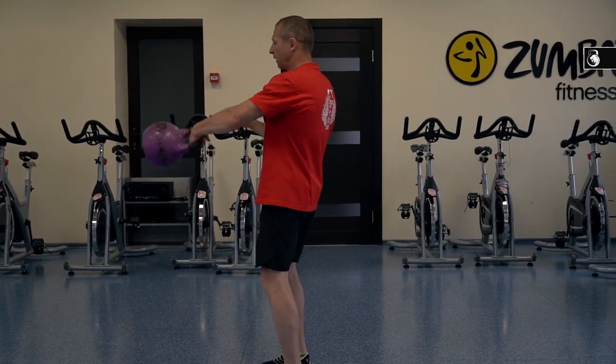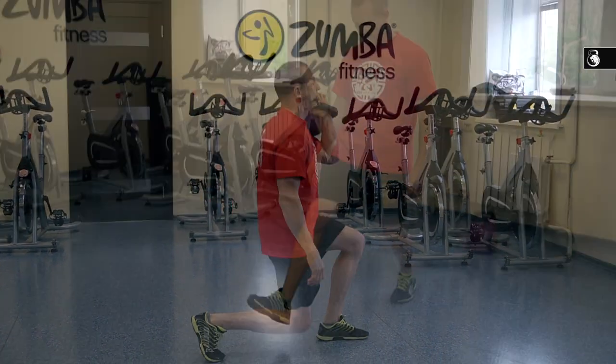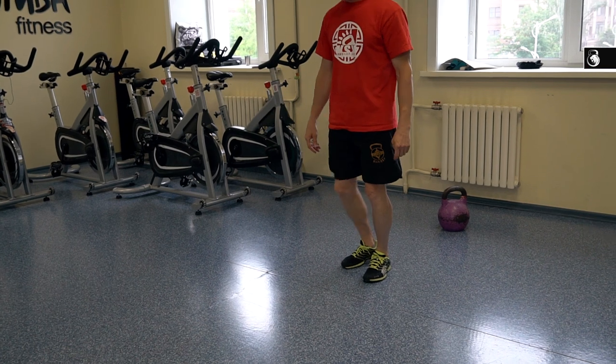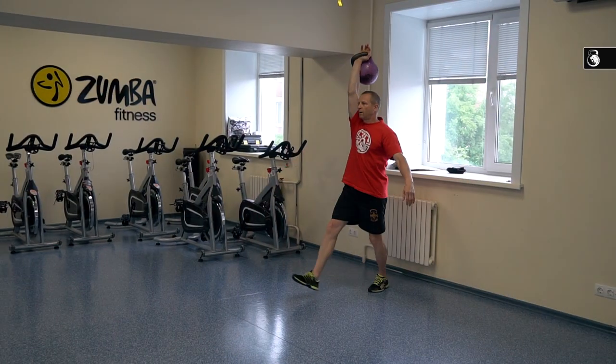I want to pay attention at the finish of the step. Your body weight should be over your heel. You should not transfer your body weight to your toes, and your knee joint should be no further than the line of your toes. The second variant of lunge walk is walk with kettlebell overhead.